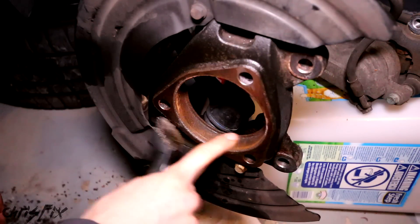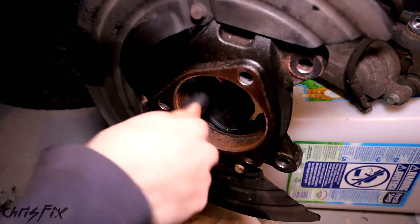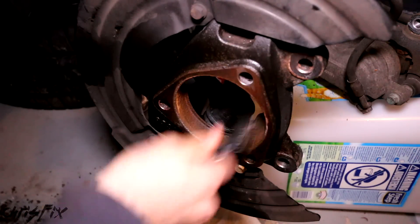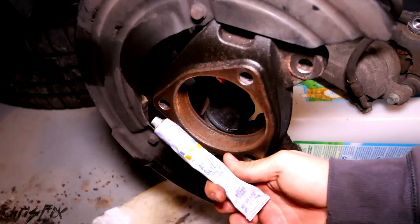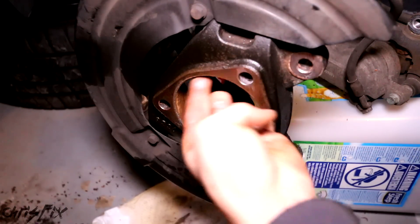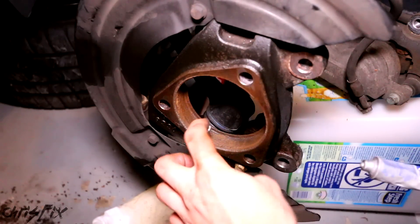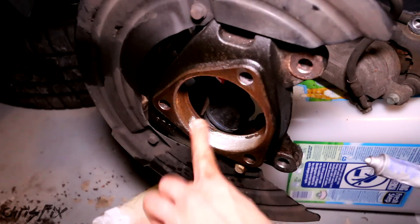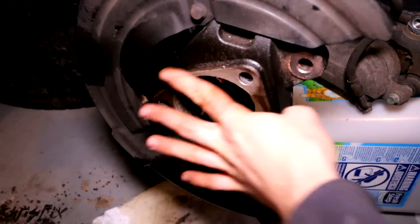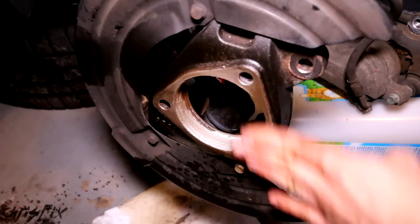Before you put the new hub assembly on, you want to clean out all of this. Use a metal wire brush, get in here and get it nice and clean - remove all that rust. Now I'm going to get some anti-seize and put a little bit right in here, just so the next time you have to do this - hopefully never again, but just in case - you can easily get it off. Just need a little bit, not a lot. Rub it all the way around, and you can also put some right on this surface where it mates to the hub.